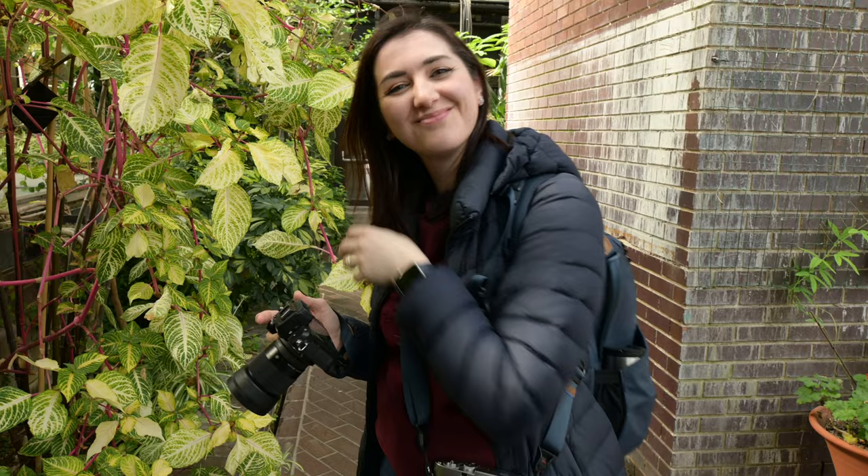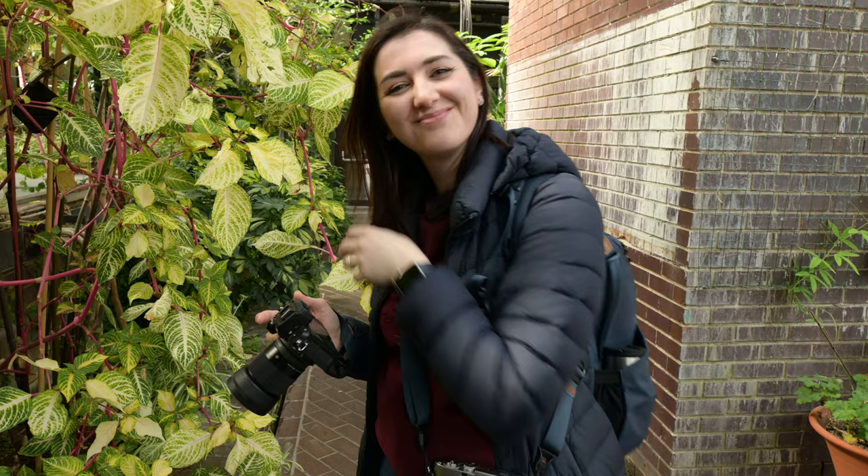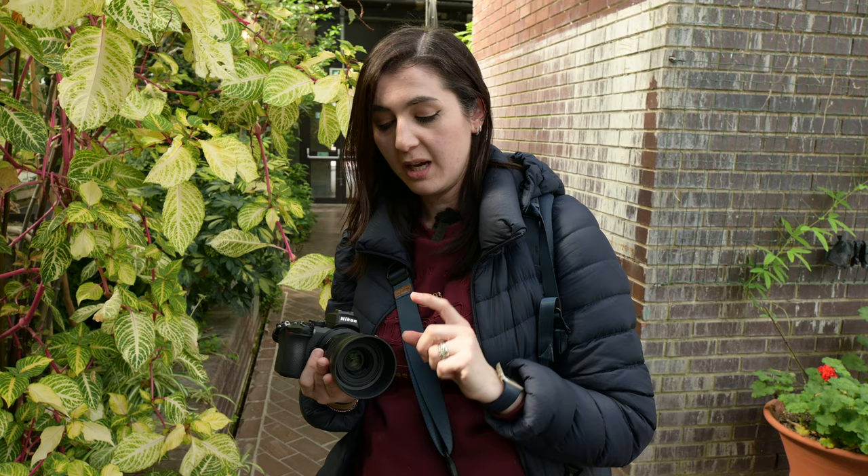Tell us about all those nasty things that we normally ask about, like vignette and purple fringing. So if we're talking optical artifacts on this lens, at 1.4 you get a little bit of vignetting and a little bit of corner softness, but it actually handles itself by about 1.8 to f2. You do get a lot of purple fringing at 1.4, but that disappears as soon as you stop it down.